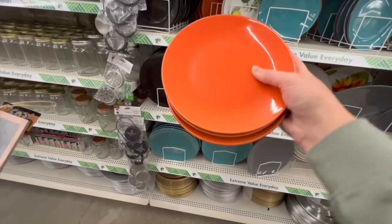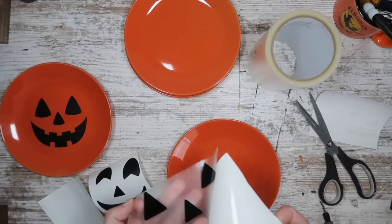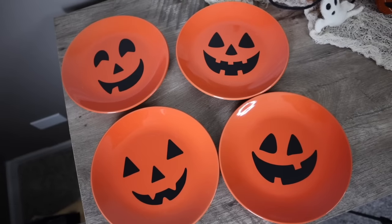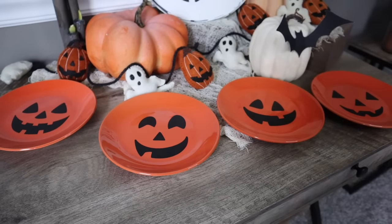This next one is so quick and easy. Grab yourself some orange plates at Dollar Tree and just cut out some fun Jack-O-Lantern faces on my Cricut from Cricut Design Space. These Jack-O-Lantern faces are all from Design Space — I've got this project saved. Just apply them, stick them on your table. Super, super cute.